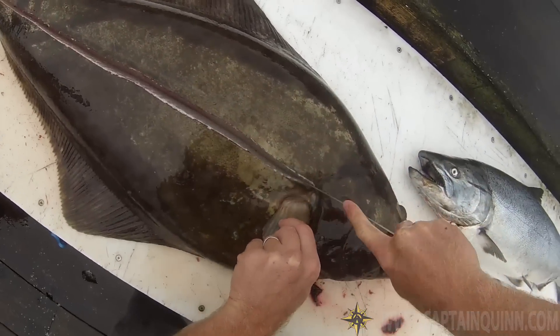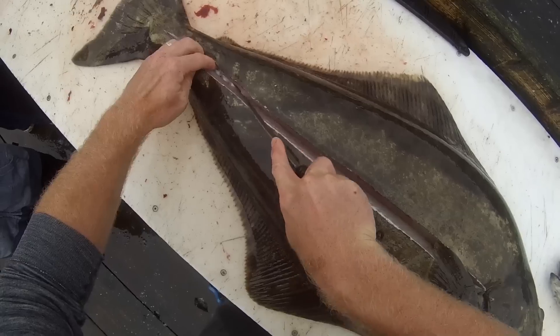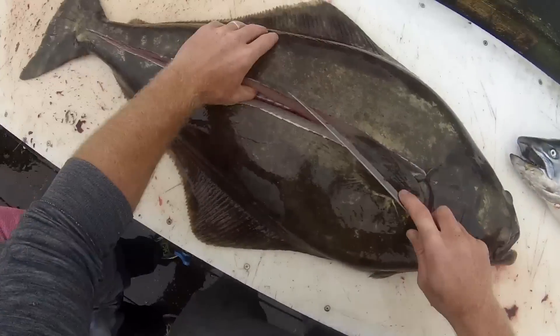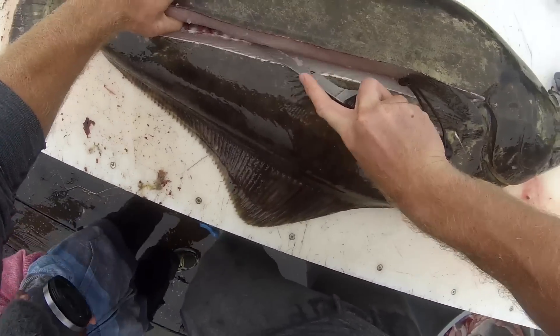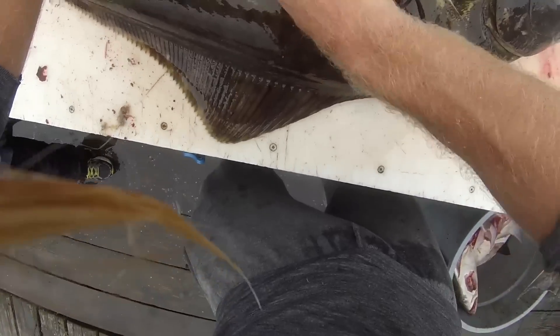So with halibut, you start by cutting down the lateral line with a very sharp knife. Then from there, you work your way out to the sides along the fish's ribs, being careful not to cut yourself, and being careful to salvage as much meat as possible. The important thing here is not trying to set the land speed record on how fast you can fillet these fish.